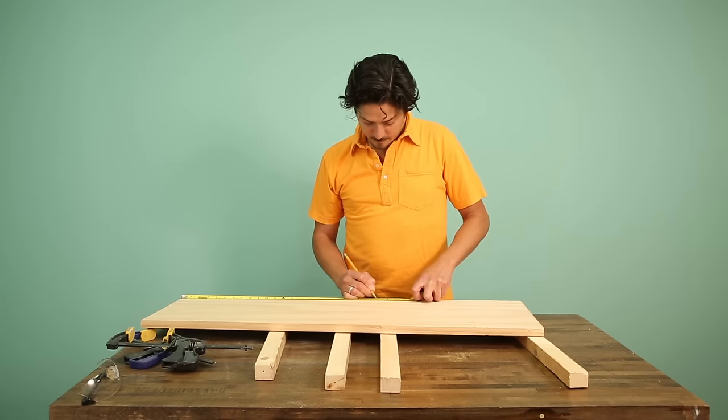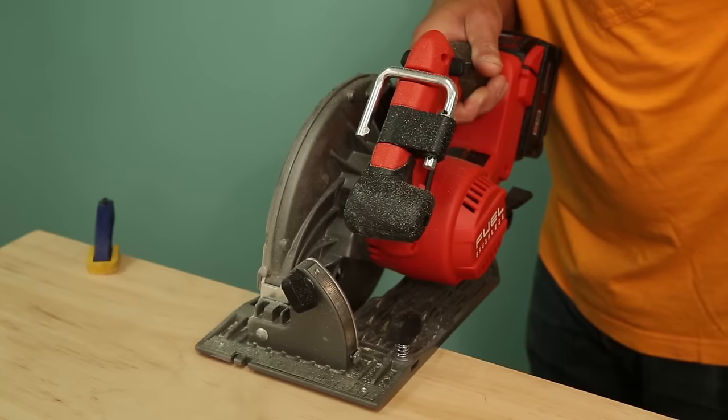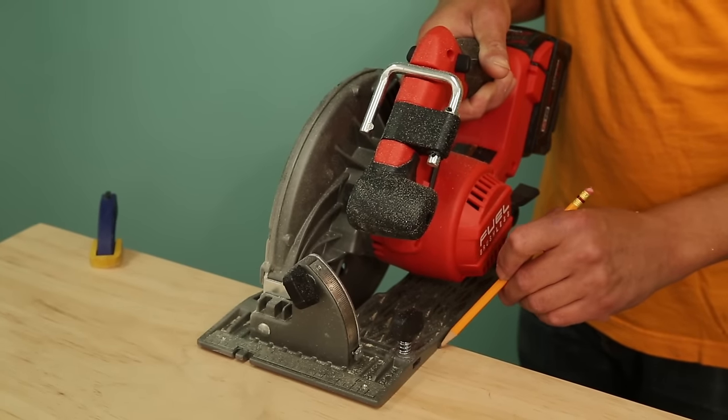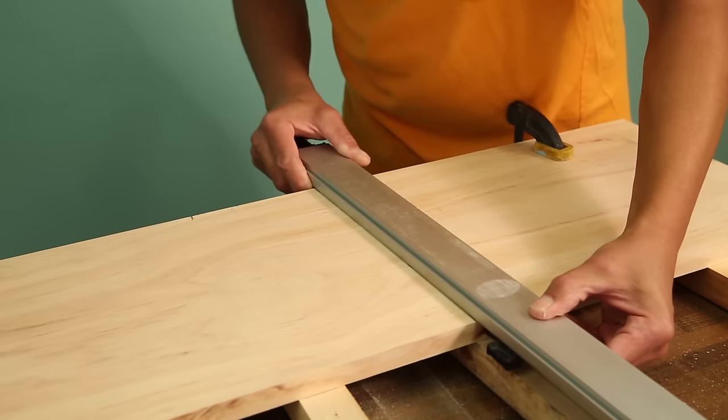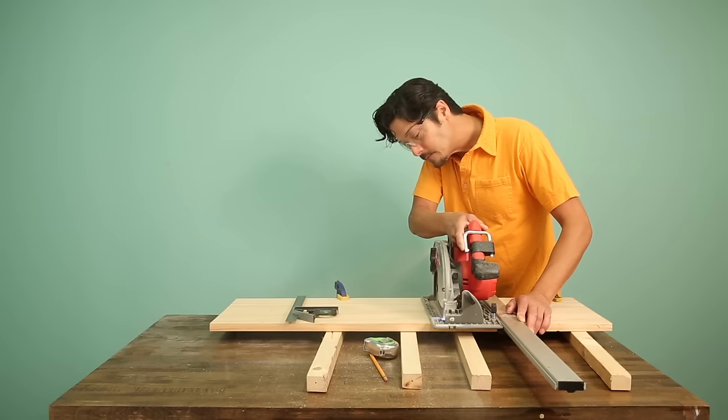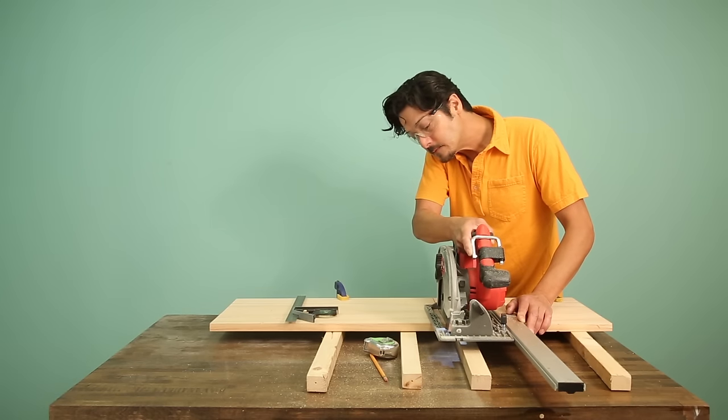Here's a tip to help you make an accurate cut. Mark your measurement, hold the saw blade up to your pencil line, then mark the board again along the shoe of the saw. Carry that line across the width of the board and now you know where to clamp your straight edge. Run the saw against it to make an accurate cut.